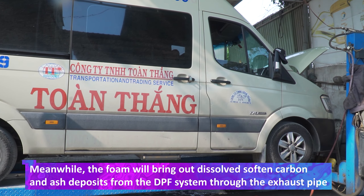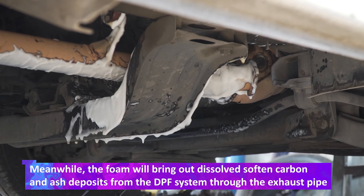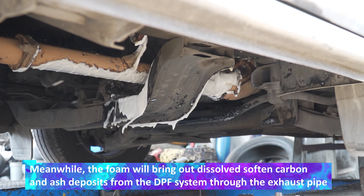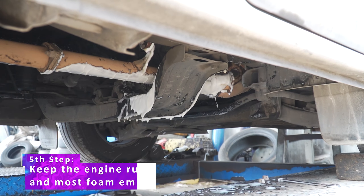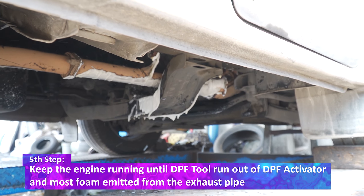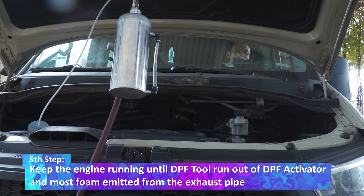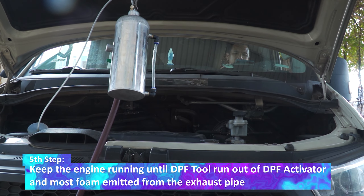Meanwhile, the foam will bring out dissolved, softened carbon and deposits from the DPF system through the exhaust pipe. The fifth step: keep the engine running until the DPF tool runs out of DPF activator and most foam has been emitted from the exhaust pipe.